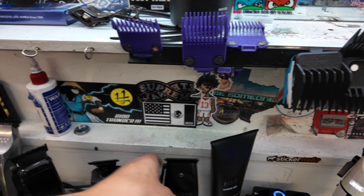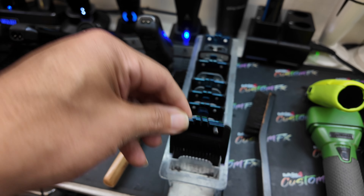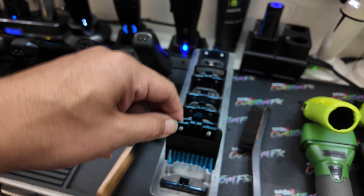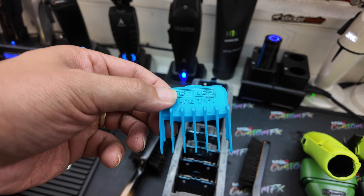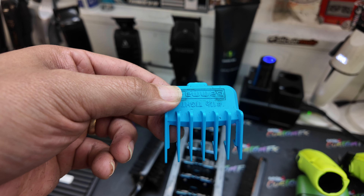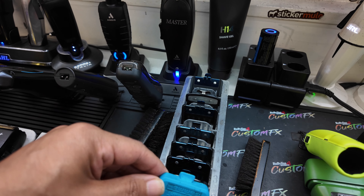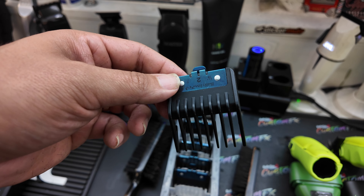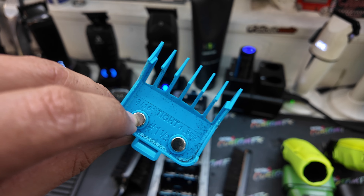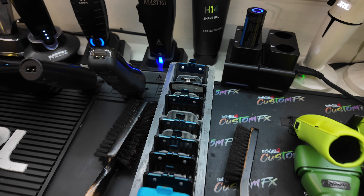These are my go-to guards. I typically use the Babyliss Premium guards — that's what we got here, the half guard and the one guard. And then I have the Gamma Tight 1.5 guard. The reason for that is my Babyliss one stopped fitting on some of my clippers, so it only fits on the Babyliss clippers now. This one is basically universal and has got the magnets on it, so it works almost the same.